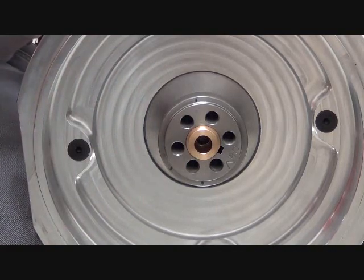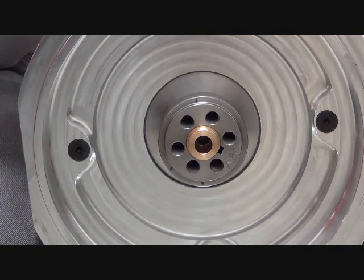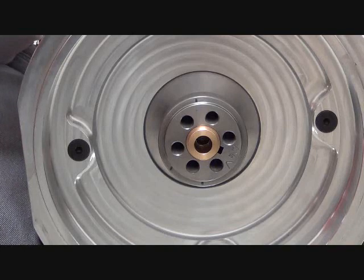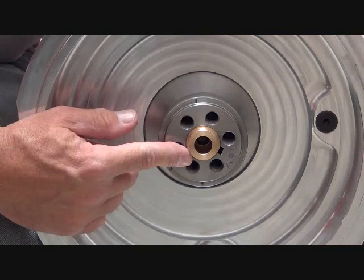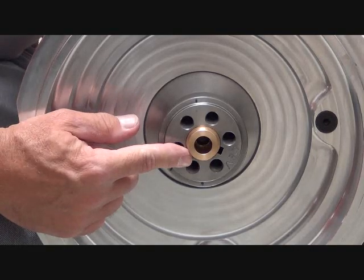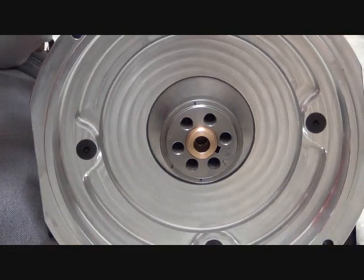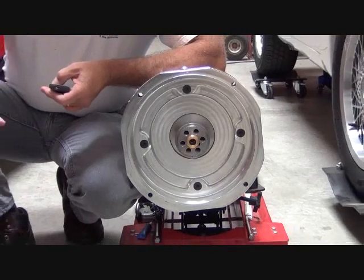So just a simple way to do it, depending on the application and the design of the stock pilot bearing. Like I said, we do it both ways. But I just wanted to bring your attention to the fact that you need to maintain some sort of pilot bearing or bushing in order to support that input shaft on your transmission.